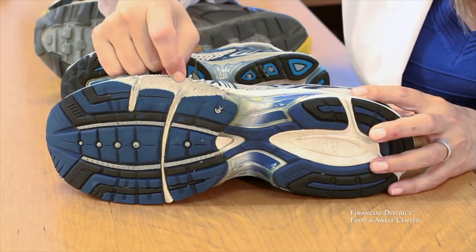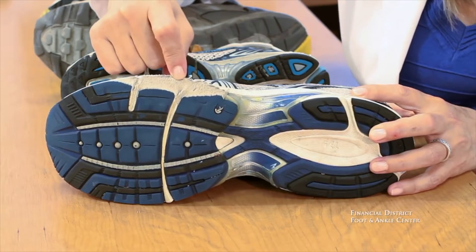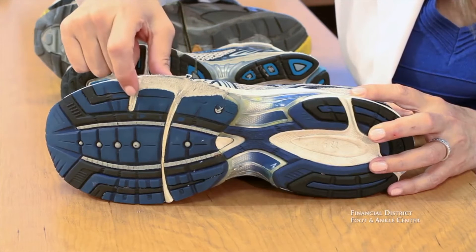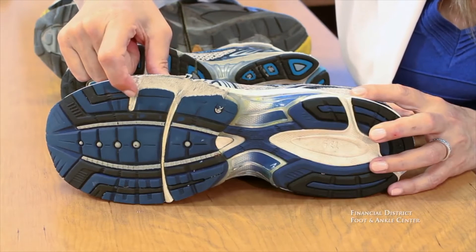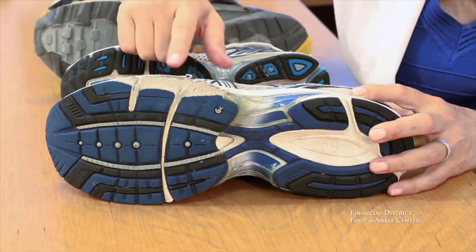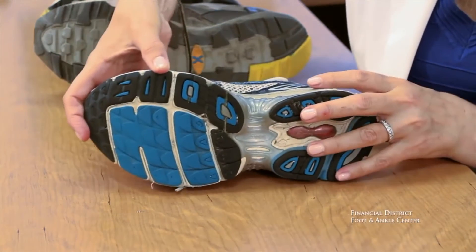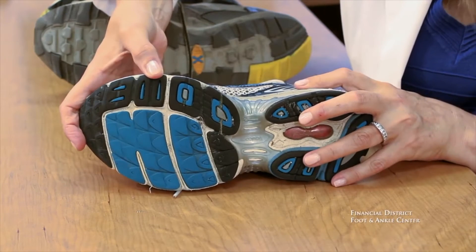The midsole is never designed to be durable — it's pumped full of air, it's soft, it's cushioned, it's shock absorptive. Without the outer outsole covering, it just bottoms out and destroys the shoe quickly. This is an instance where the outsole has worn laterally.